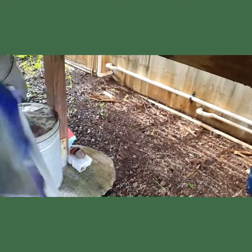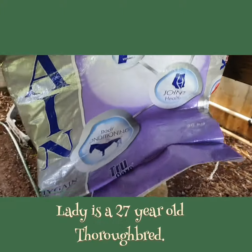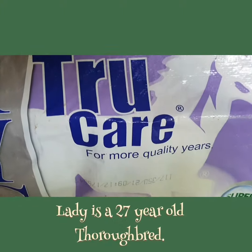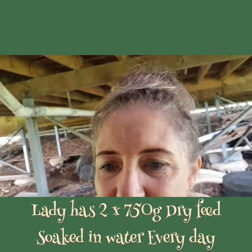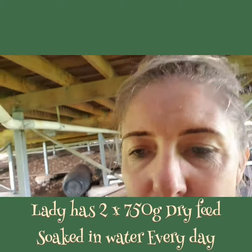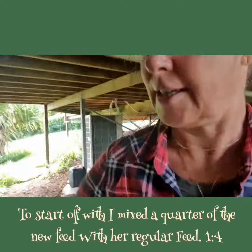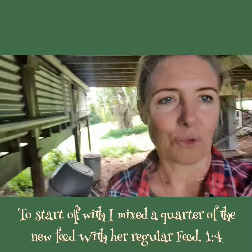I got this new feed for my horse called Trick Hair High Gain, for quality. I have been using a product called Old Timer but she's just looking a little bit skinny, and I just need to change the feed to sort of get her back in a good spot.